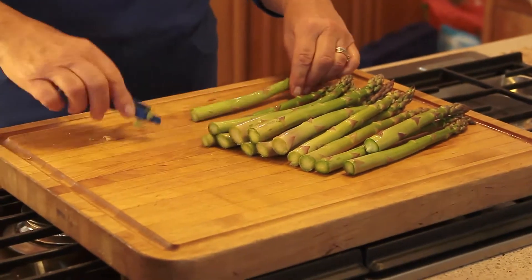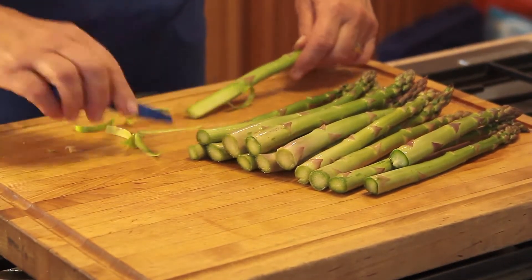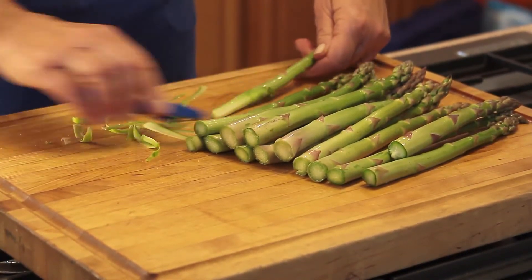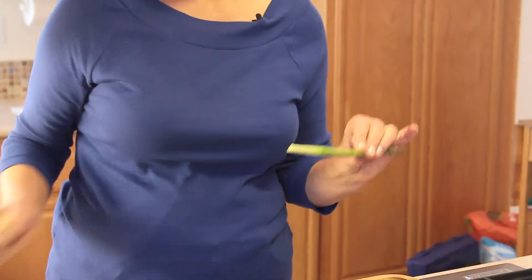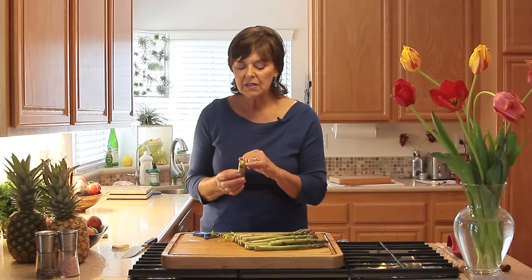You just take the bottom — the last couple of inches — and peel the bottom of it like this, so you get a little bit of a point to it. That part is tender. It's not that it isn't tender inside, it's just that the outer skin is too tough to reach the tender part. So if you peel that away, you'll be able to eat that portion as well.